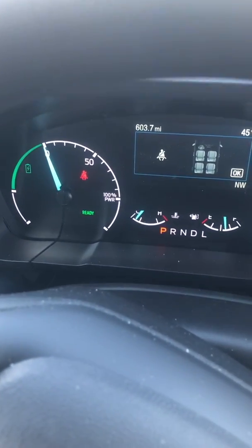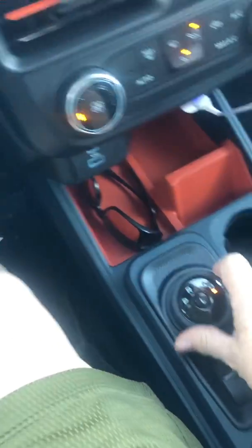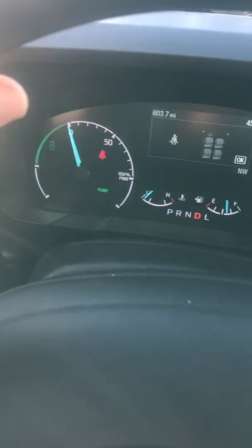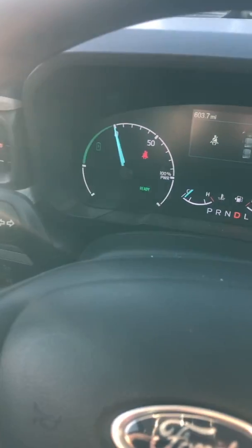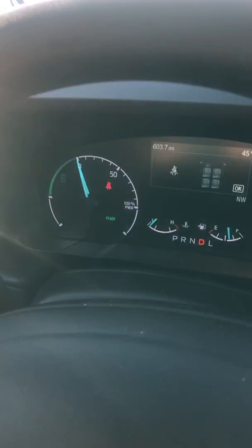So then you just put it in drive and off we go. Now I'm going to stop and put my seatbelt on. Let's see if I can do this without interrupting the video, shutting it on and off and all that.